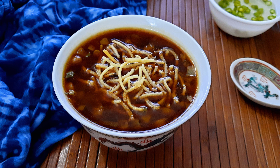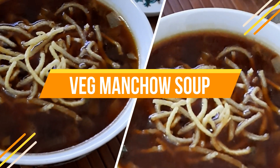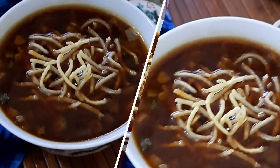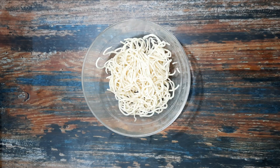Hello everybody, welcome to Mad's Cookhouse where I share easy to cook recipes. This week I'll be sharing the recipe for the delicious and nutritious Manchow soup that is ready in minutes but is equally filling.